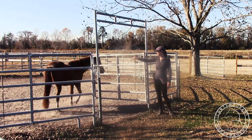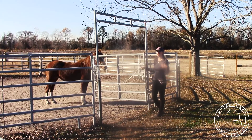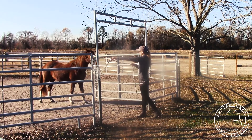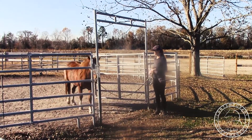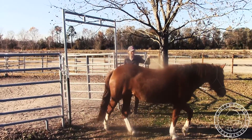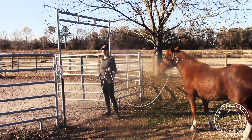Once you've done this, you can send them into things — and this is just practice to send them into the trailer. I want her to follow around the gate and come back out. It's just nice to have them know this because then you can maneuver them a lot easier when you're opening and shutting gates.